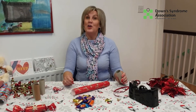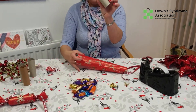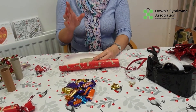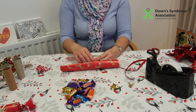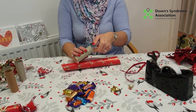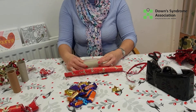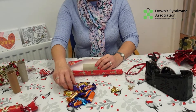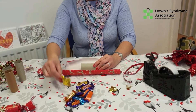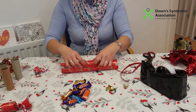Welcome back! Now we're going to make our crackers. Take the inside of the toilet roll and your wrapping paper. The important thing before you wrap is you must add your sweets. Put a little bit of sellotape over one end of the cracker so they don't fall out, set it onto your paper, and add some sweets — you only need two sweets.